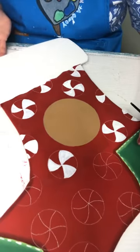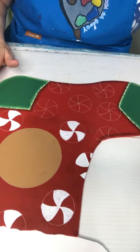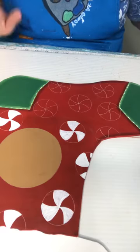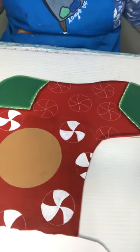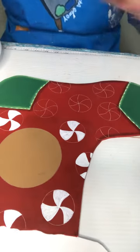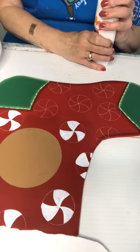Okay, we've almost got all of them base coated! I got some things in the mail that I've never used before, so I'm hoping to use those on tomorrow night's live. Not sure if we'll be finishing this up or if we'll do a new project.